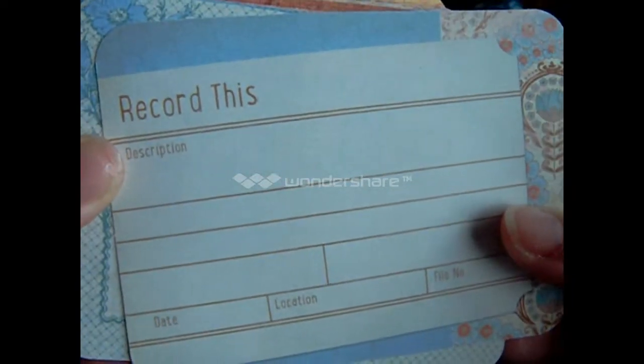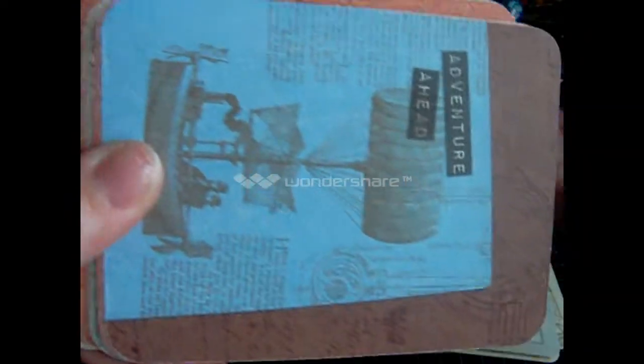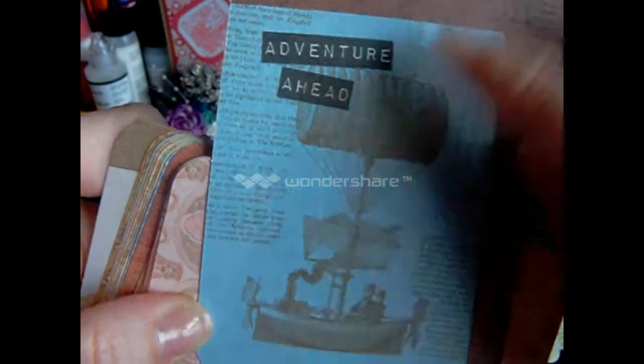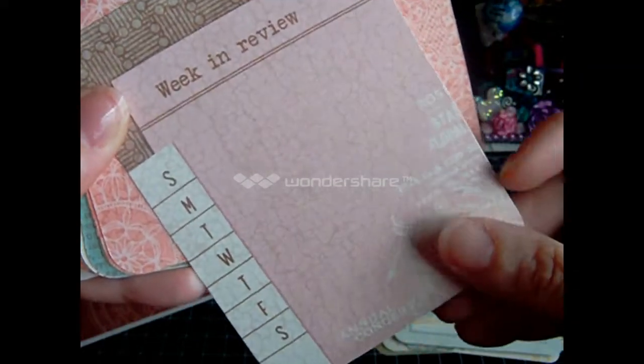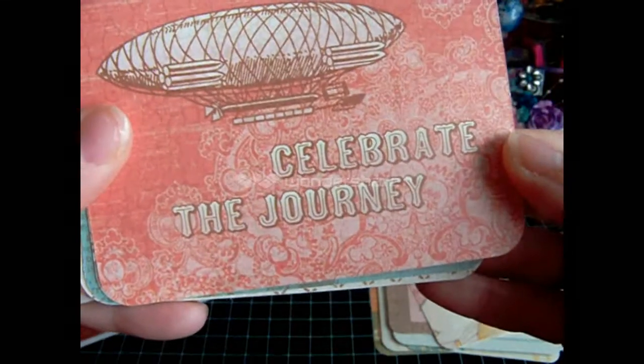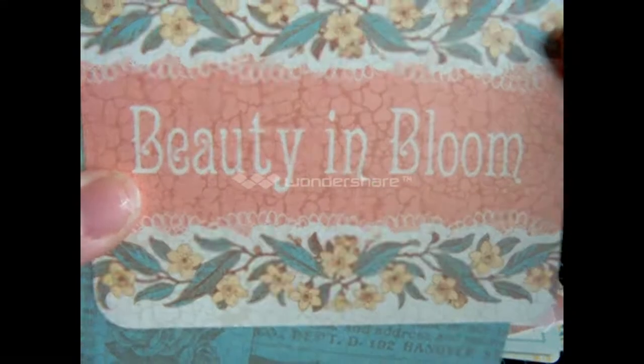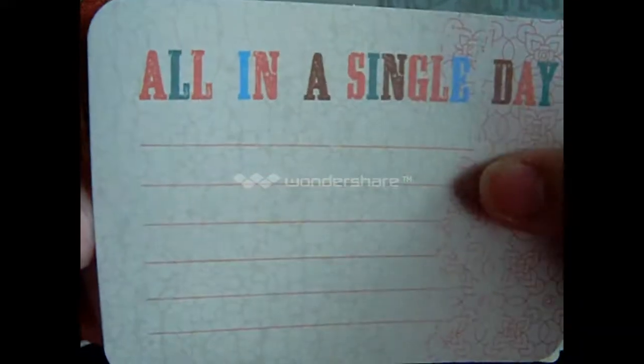Or just even a project life kind of thing. It's got many different things you can do with it. Like this one has a dress form in it. It's got just random things. Like, Adventure Ahead on one side, and then flowers with journaling on the other side. There's Travel, review this week, journaling, more journaling, The Journey, Highlight of This Trip, Beautiful and Blooms — I like that one, it's going to be like pictures of flowers from spring — All in a Single Day. You'll get three of each of these.